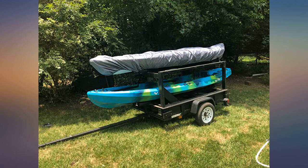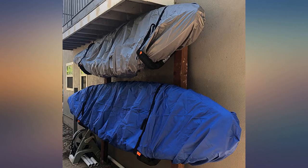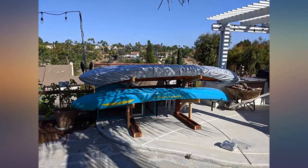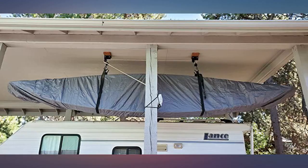So far so good. Bought these for 2 Vibe kayaks to sit out on a trailer — one 13-foot tandem and one 11-foot Sea Ghost kayak. The covers should definitely block out the UV rays and I do like the buckle straps that allow you to fasten underneath. Time will tell if they hold up.